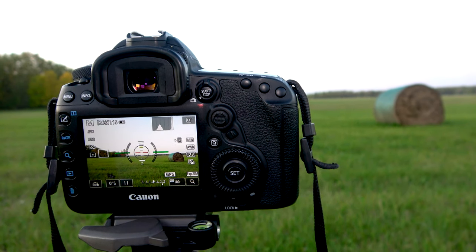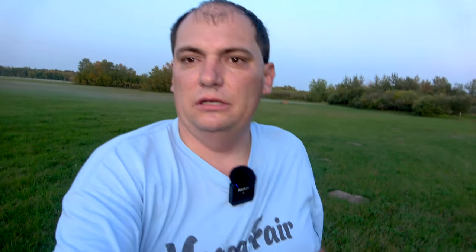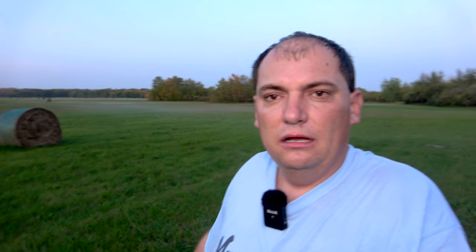Then I'm going to move all the way to the other side where those trees are and lower my exposure — actually raise it a little bit because I want those trees to be really visible. Then I'm going to take them into Photoshop and stitch them together to make one picture. I'm really sweating right now because it's kind of hot out here. What I'm doing is taking three exposures: one for the colored trees, one for the sky, and one for the hay bale. There is a ton of mosquitoes out here.